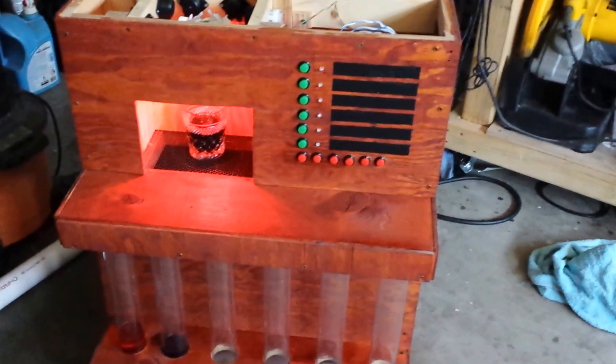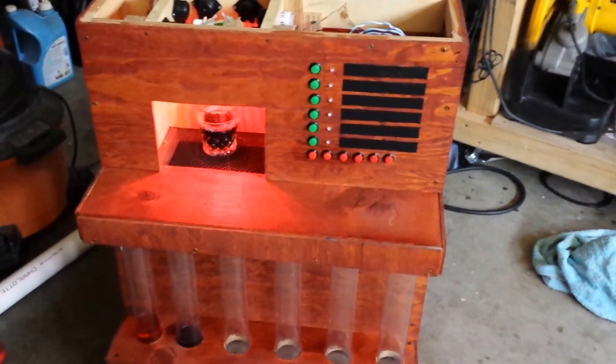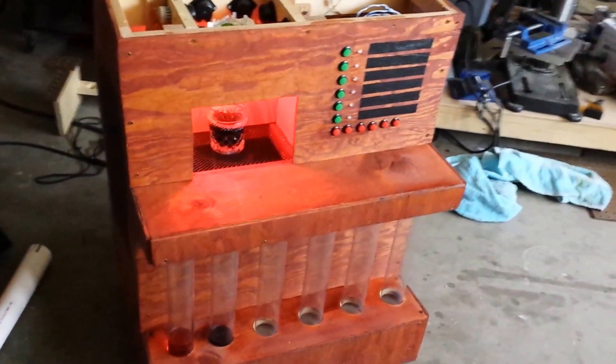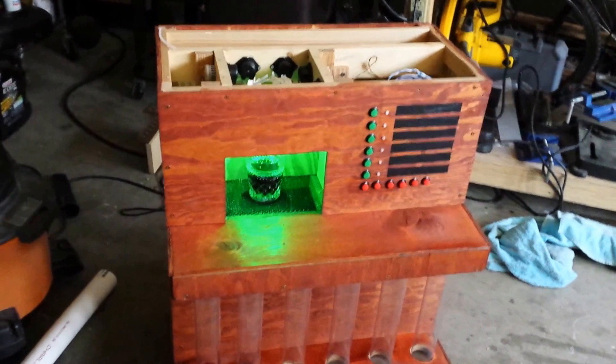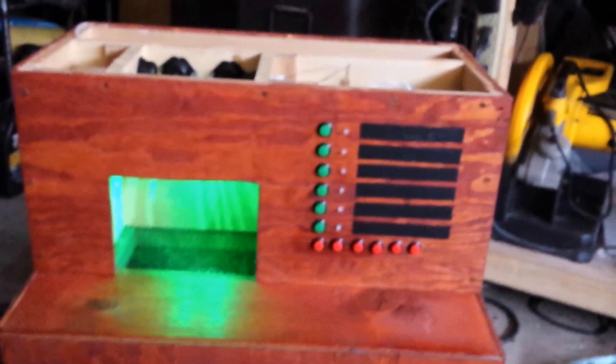And yeah, this is my bar bot. The drink will finish in just a second here. Now you see it has three beeps so that your drink is done, and then the pouring station turns green saying that the drink is good to take and you can now order another drink. Thanks, that's my bar bot.